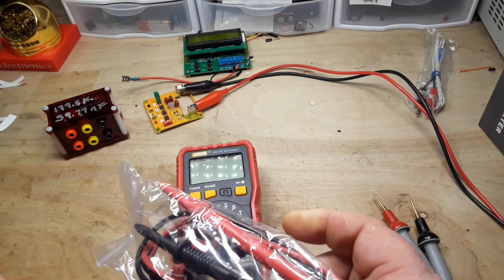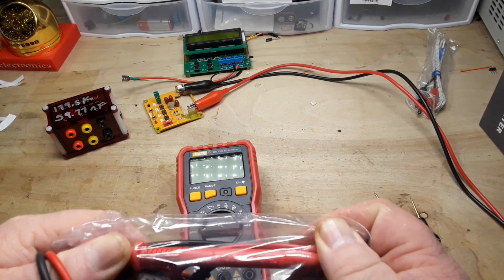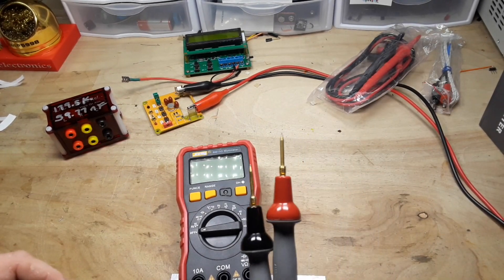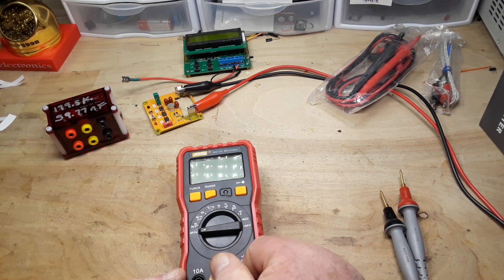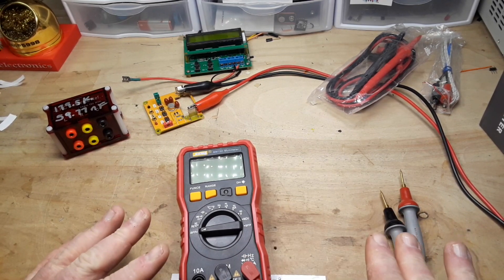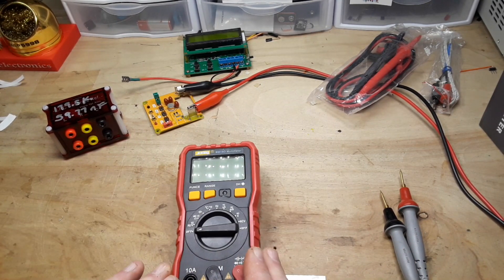While it comes with a set of cheapo probes, which say they are rated for a thousand volts max, we will be testing with the gold-plated Probe Master probes, as is our tradition here. The Probe Masters are used on every multimeter we test — that way we eliminate that variable. We're only testing the meter, not the probes.